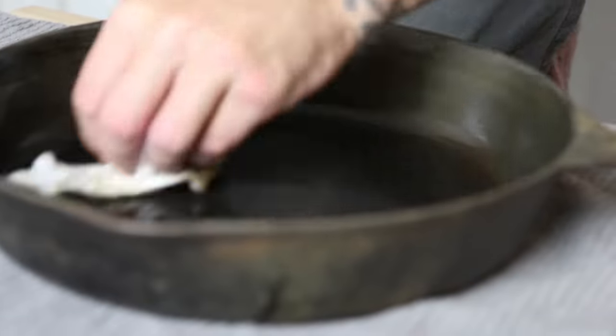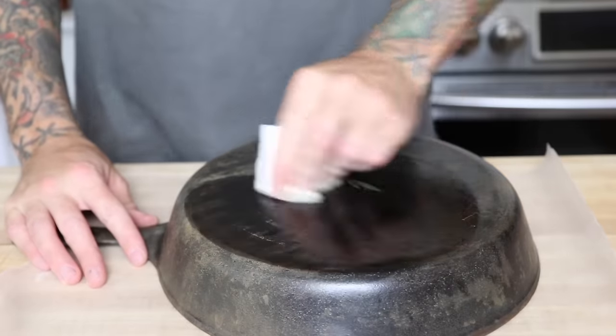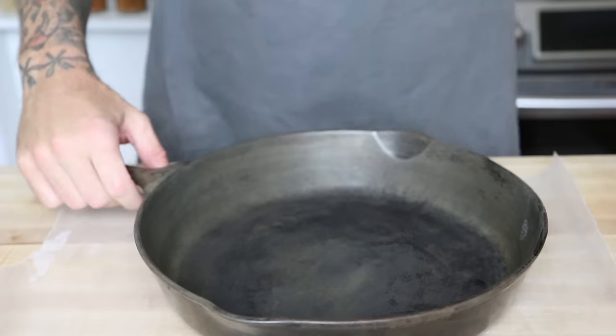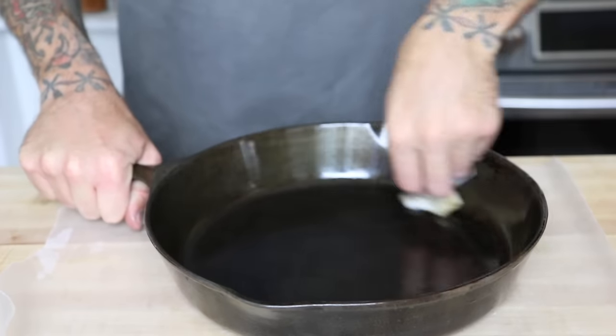I want to make sure that the cast iron is dry with a clean paper towel. Here I'm wiping it down with a thin layer of canola oil. I make sure I wipe off any excess oil that's on the pan, then place it into a 500 degree oven upside down with a piece of aluminum foil underneath just in case it drips.